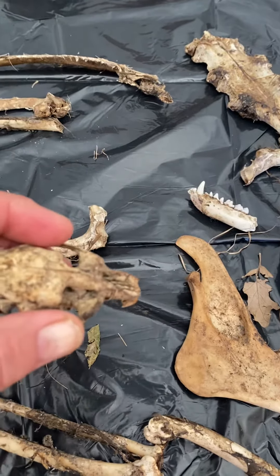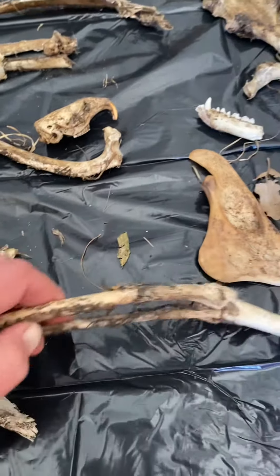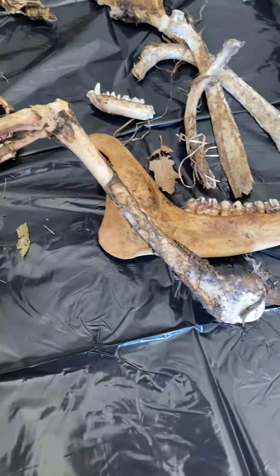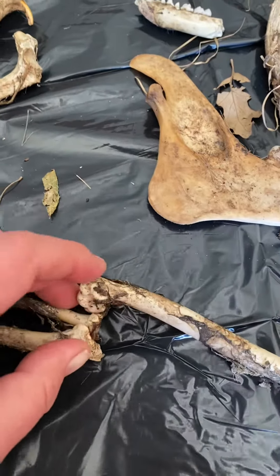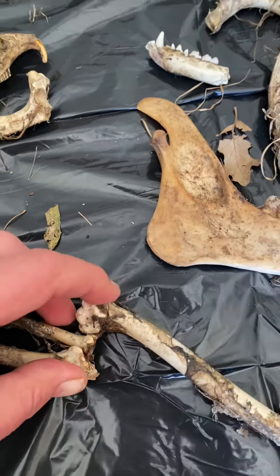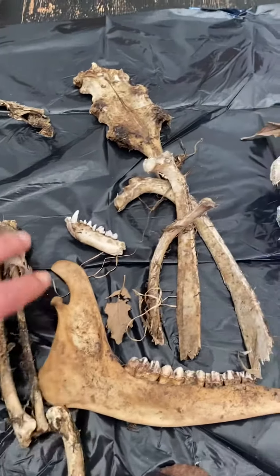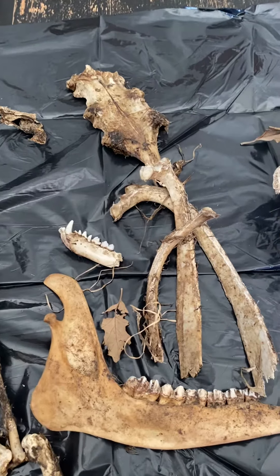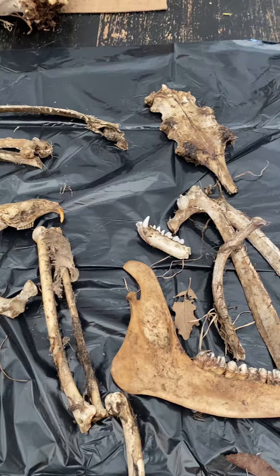I'm very excited to see what these are going to look like after I soak and clean them. There's actually an intact arm — or I guess leg — it probably won't be intact after it's cleaned. But 24 hours, they get soaked in a solution of water, dish soap, borax, a couple of other things, and they should be gorgeous by tomorrow. So we'll see.